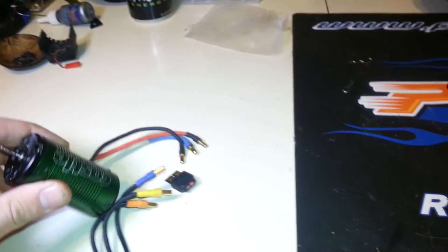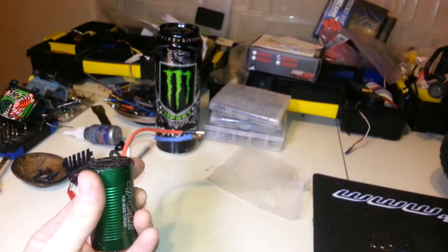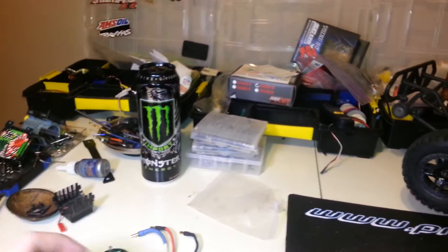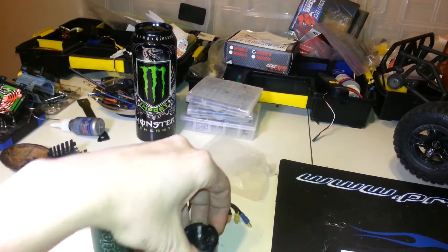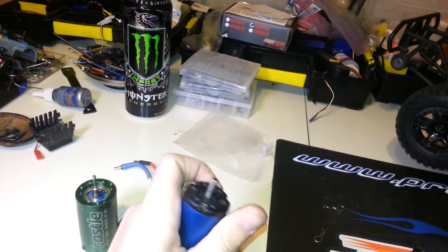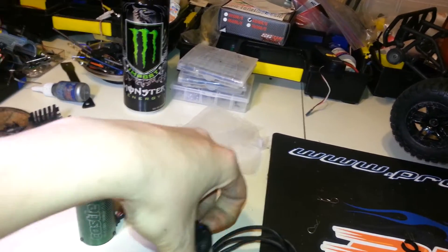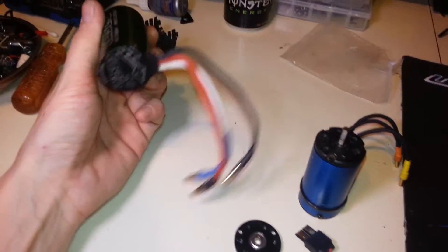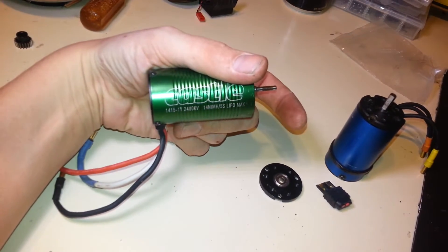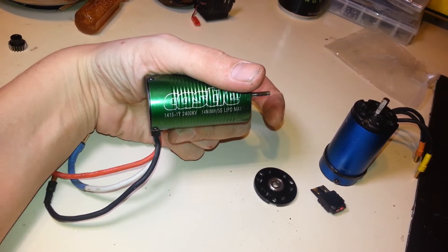Hey guys, got another video here I probably should have done a while ago. I've got two motors here that a lot of people talk about. This is the Loci 2800kV 4-pole, part number LOSB9444, and the Castle 1415, this is the 2400kV.